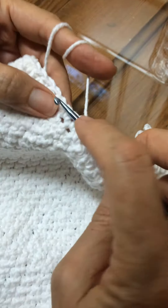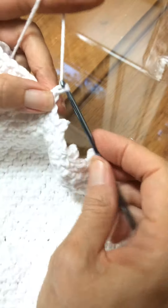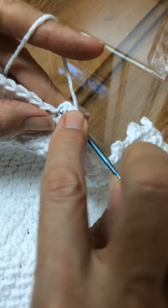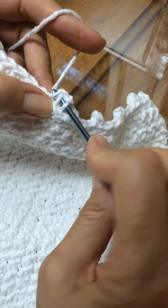And then you're going to continue on with your three in between: one, two, three. And we'll do one last picot here — so you're going to do your two chains, go into the two that form the bottom.